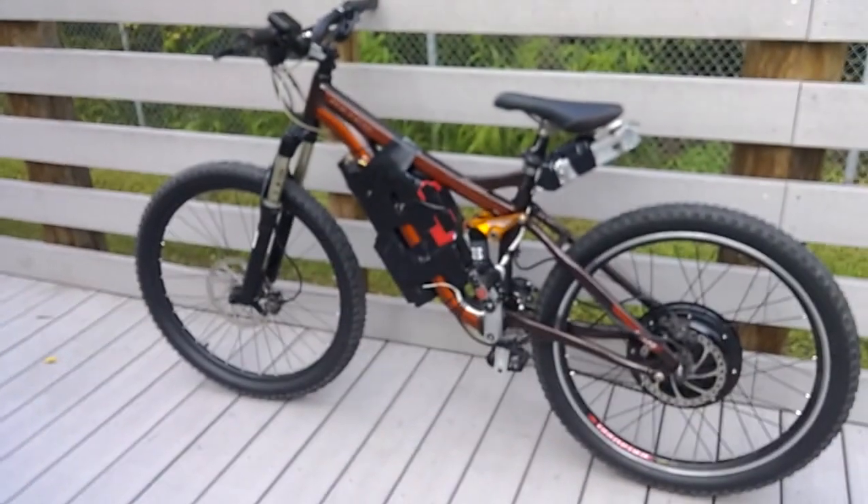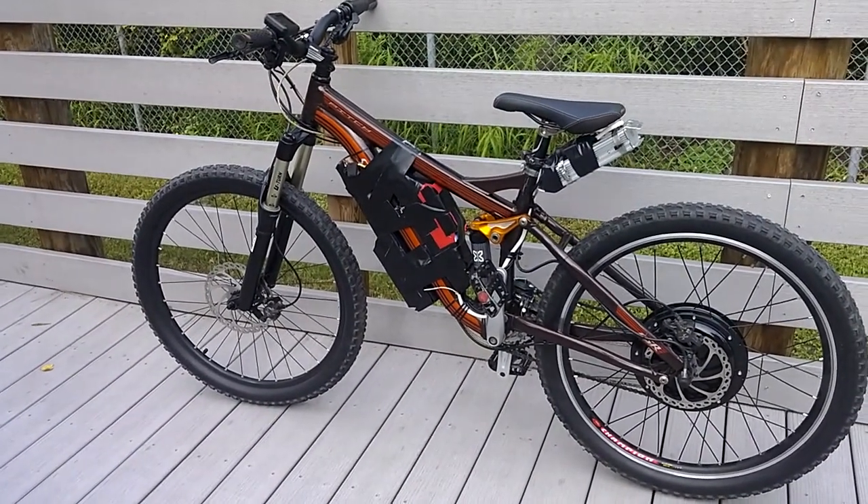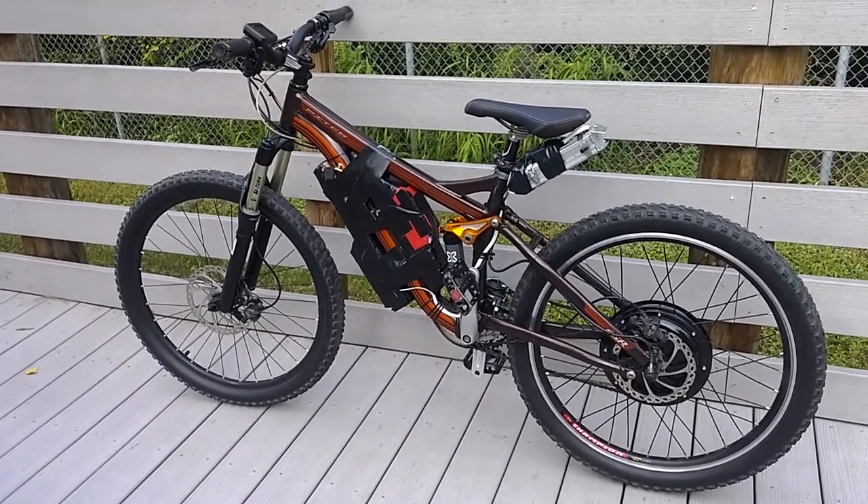Subscribe for more videos on my e-bike — I'm gonna be doing more stuff in the future. Thanks for watching, see ya.